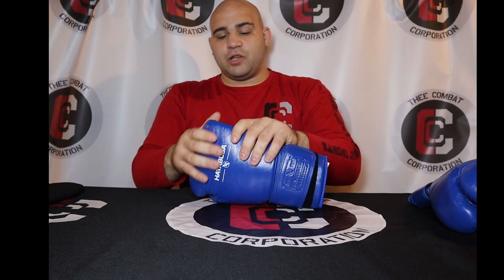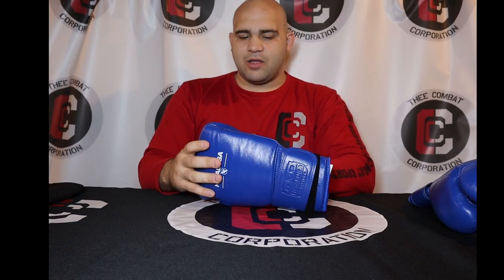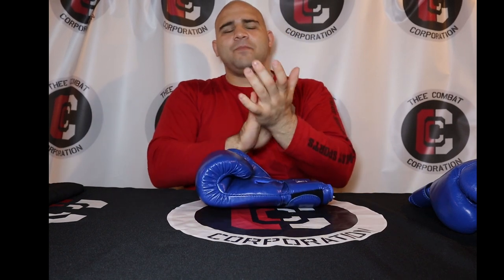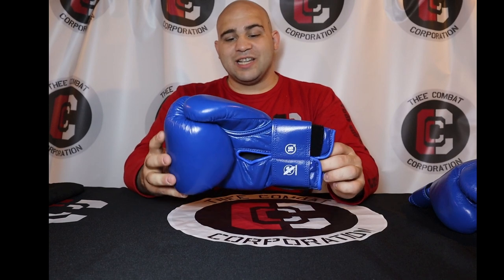It looks and feels really high quality. Compared to other brands I've used — whether Winning, Reyes, Grant, or Everlast Power Lock — I think this is way better than the Power Lock leather. It's definitely a nicer leather than what you get with the Kempeki series, which is more of that brushed, kind of stiff Italian leather. Same thing for the LX — that shiny, still kind of stiff leather. I think a lot of the driving price of this glove comes from the type of leather they use.